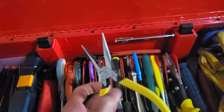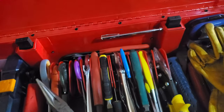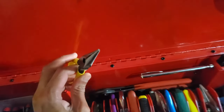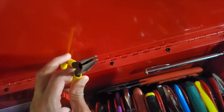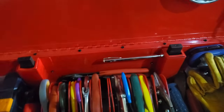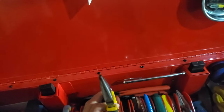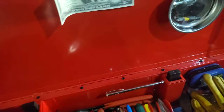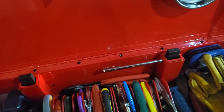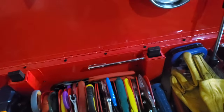Needle-nose pliers — absolute must. These are Knipex. If you're going to buy a pair you'll use often, get a nice set because of how well they line up, which makes them a pleasure to use, especially for really fine work. Here's a larger set of needle-nose pliers, but if I was going to have just one, I'd go with the smaller set. When I need needle-nose pliers, I'm doing something fine and I need the dexterity of the smaller one.